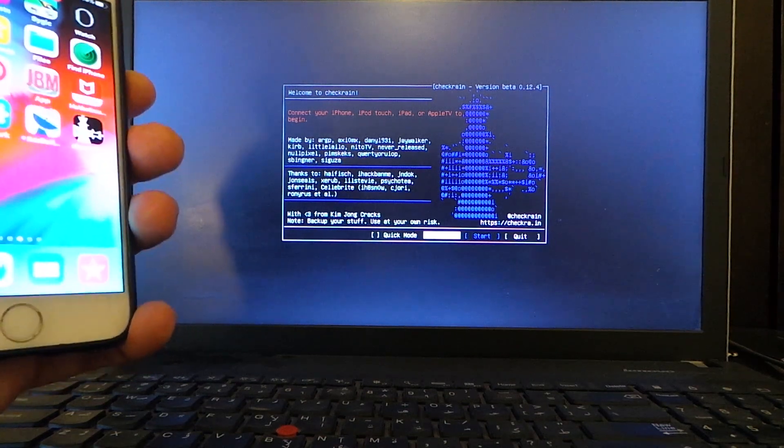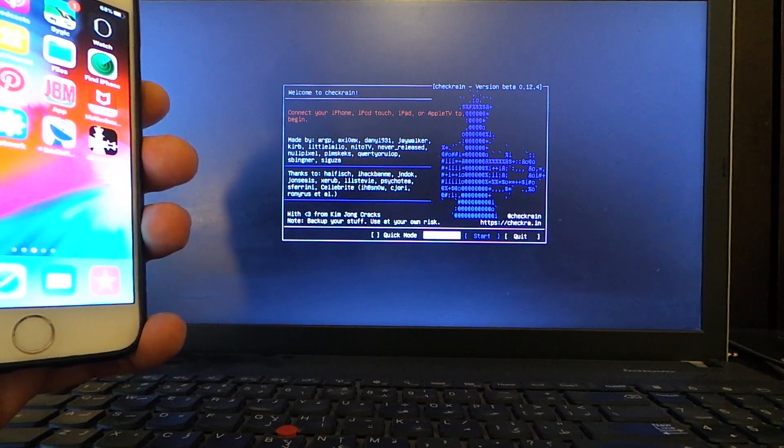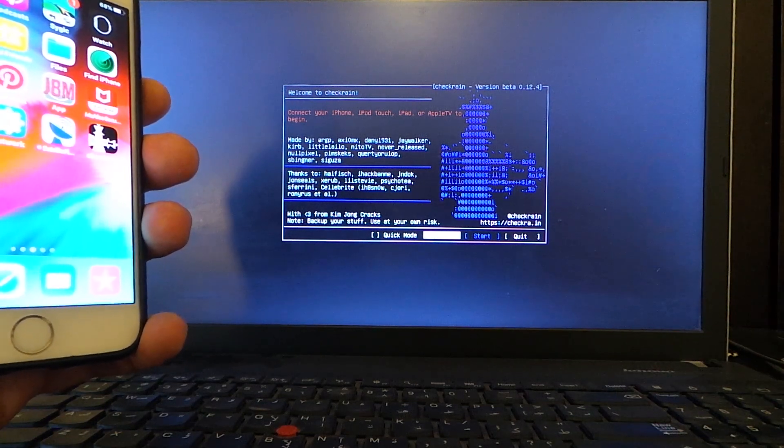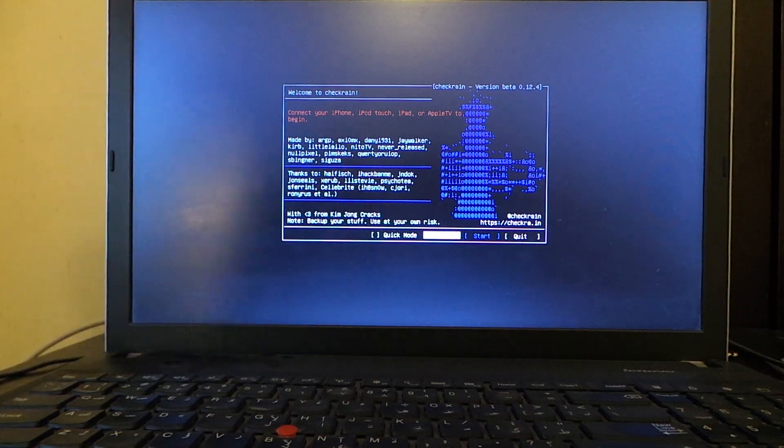This is how simple it is to jailbreak your device — supported models are iPhone 5s, 6, 6s, 7, 7 Plus, 8, 8 Plus, and iPhone X — on iOS 14.5 and 14.5.1 using Windows. I hope you guys enjoyed this video. If you liked it, give it a thumbs up, subscribe, and hit the notification bell so you're notified whenever I release a new video. See you in the next one!